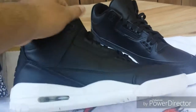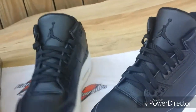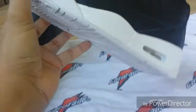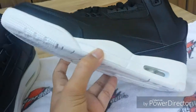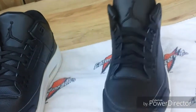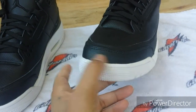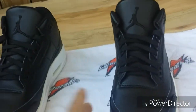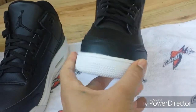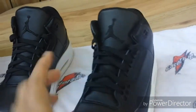Here's a pair of the Jordan Cyber Monday 3s. These came from a seller on DHgate, so I'm going to do the review for them. And like always, if you need the links, email me — I'll have my email on my main page and my channel page, and I'll see if I have it down below.